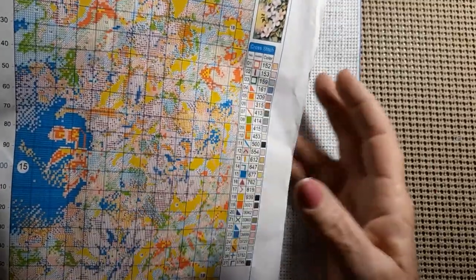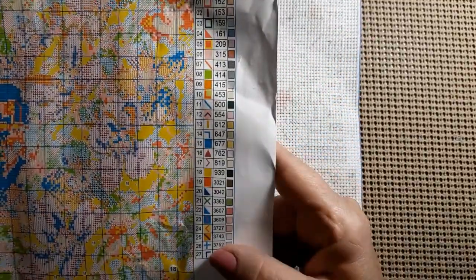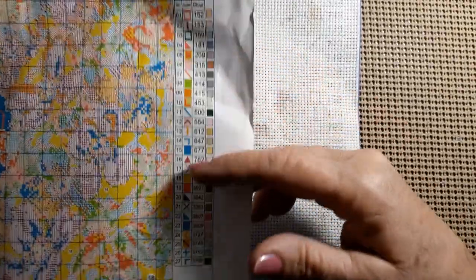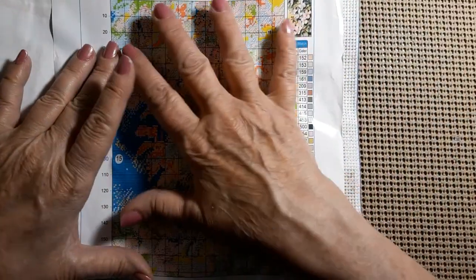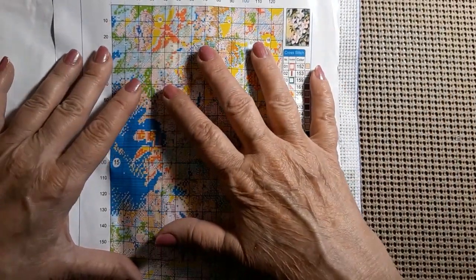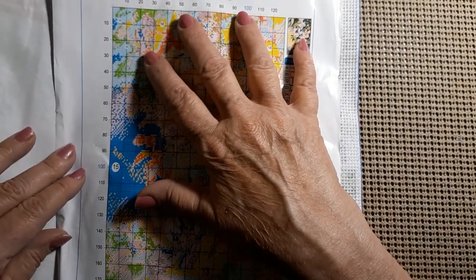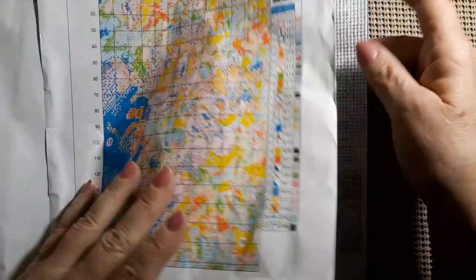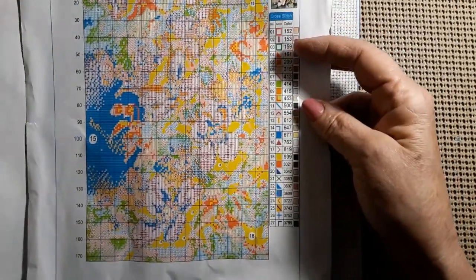If I was going to use it for any amount of time, I would blow it up. It does have 27 colors. It does have the colors down the side with the DMC number and the symbol. And this whole thing matches the canvas, so you don't have to worry about that. Everything matches — symbols and all, the whole thing.